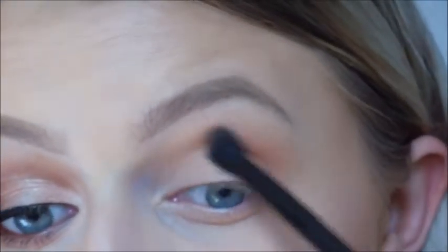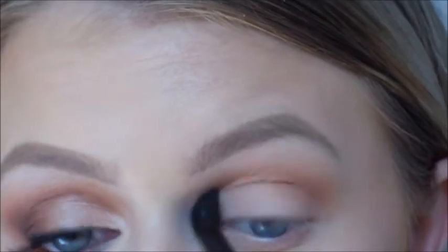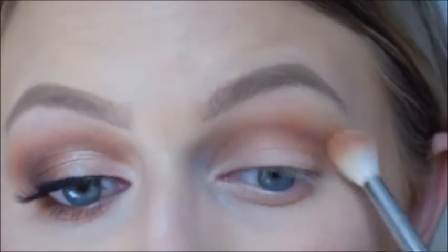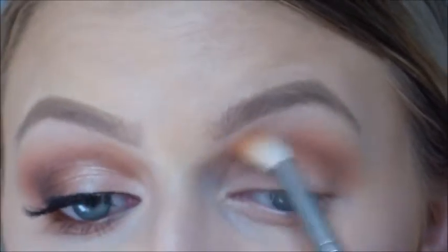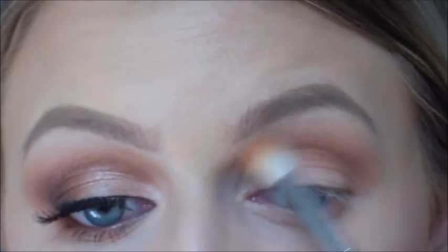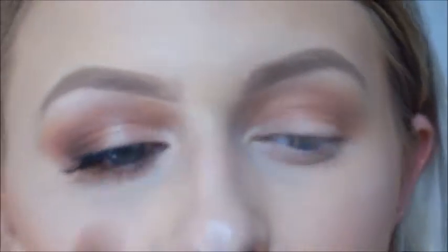I want to keep this shadow quite warm — I'm using a lot of warm tone shadows. Going back in with the Sigma brush, I'm just going to blend that out, whatever's left of the Peach Smoothie, just to diffuse any harsh lines.